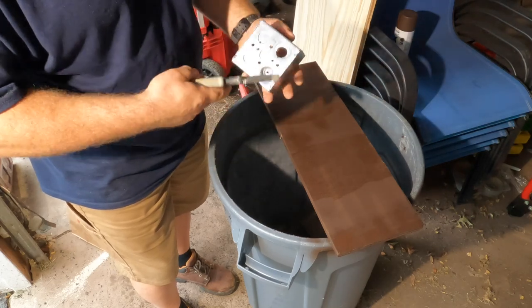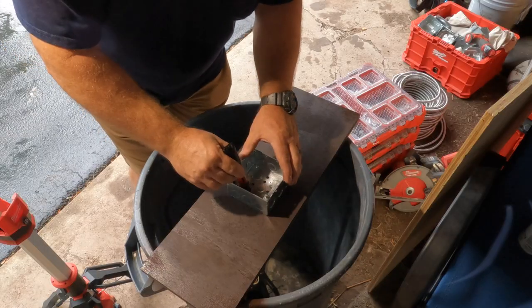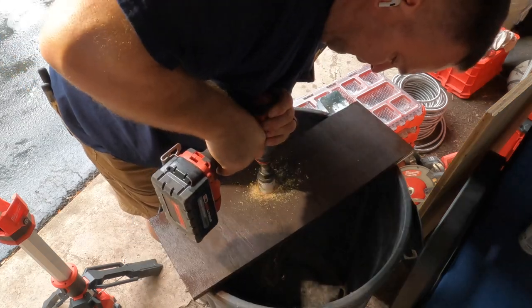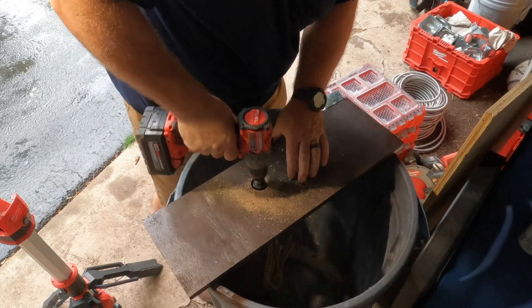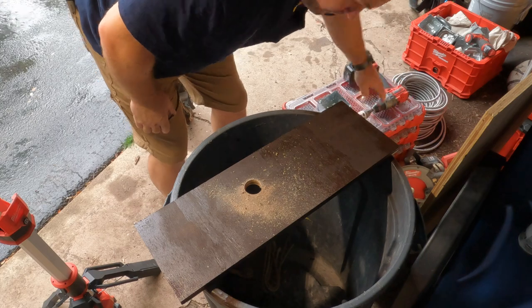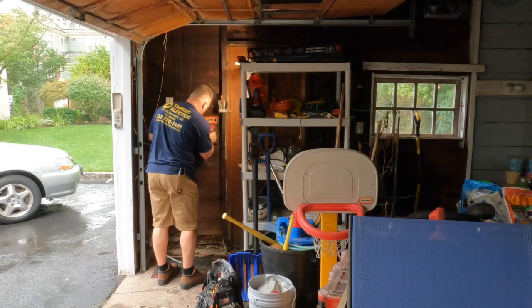I cut a sheet of plywood so I could mount my boxes to it instead of just mounting to the sheeting on the inside of the garage wall. I'm making a hole for the existing wiring to go through the plywood and into the back of the box — there's a three-quarter inch nipple sticking out of the wall — to give it a nice base to mount the four-inch square boxes.